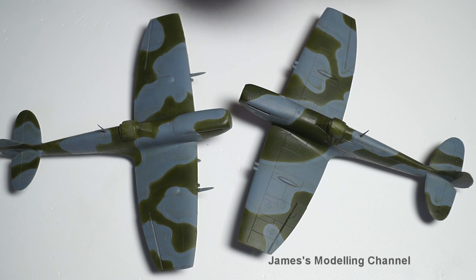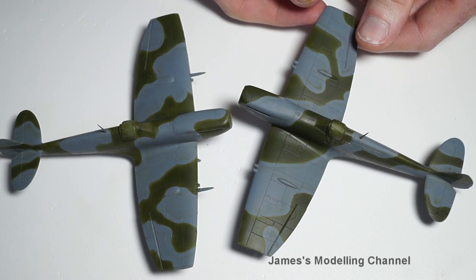I did something different marking out the camouflage. As you'll see in the Duxford series one, I used blue tack to mark out the camo, and then airbrushed on the green, and the results were pretty good — I'm very happy with it.